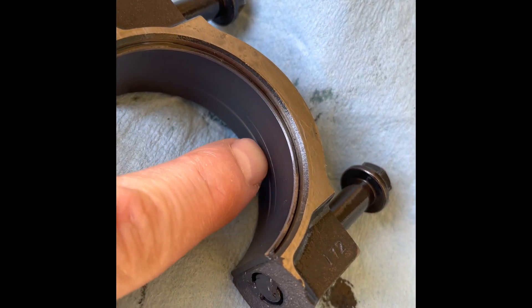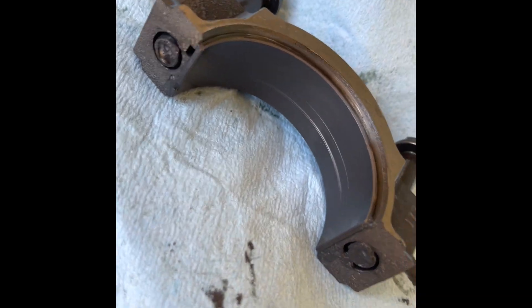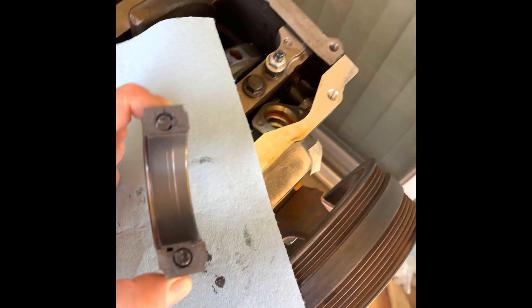If anyone has had an issue like this, I would love to hear a comment. These are the Cleavite Tri-Armor coated bearings. Thank you.